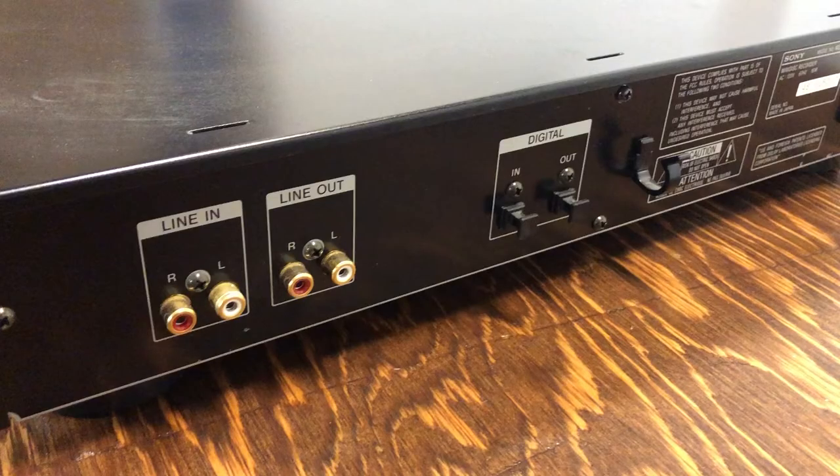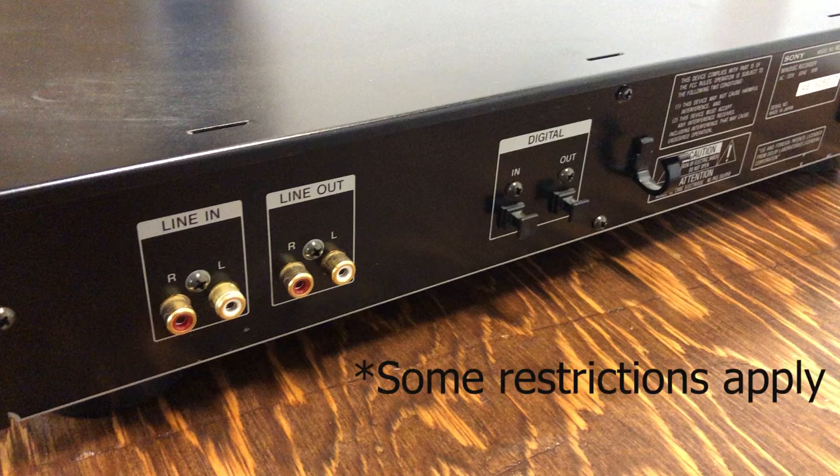On the back of this machine there are inputs and outputs so you can record directly into it from other devices and output to your amplifier. It has analog connections — the RCA ports — but it also has digital ports: the optical TosLink connection. There's an optical input and output, which allows you to have a completely digital recording onto a minidisc, which is pretty cool.